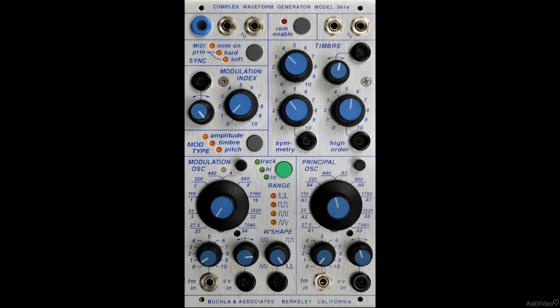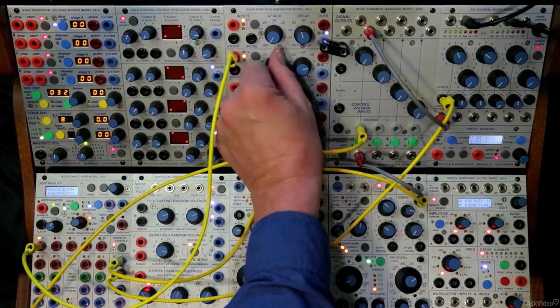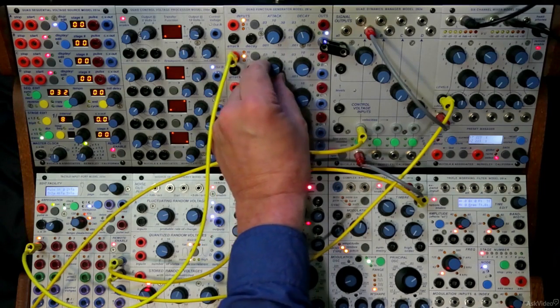All knob settings can be memorized by an onboard computer. Therefore, the knob settings you see may not be the knob settings you hear. It is best when starting a patch from scratch to sweep the knobs back and forth to clear their memory, and then set them to the desired position.